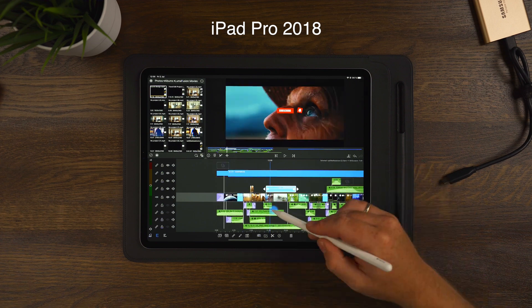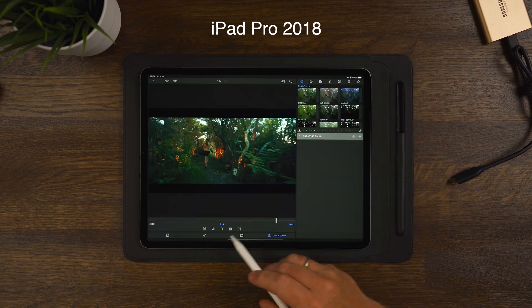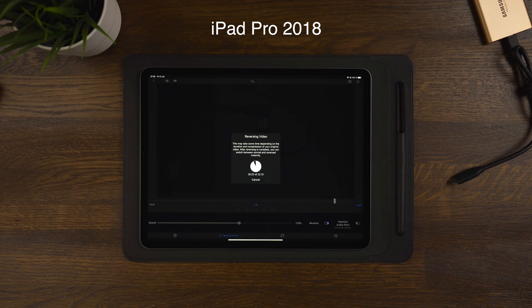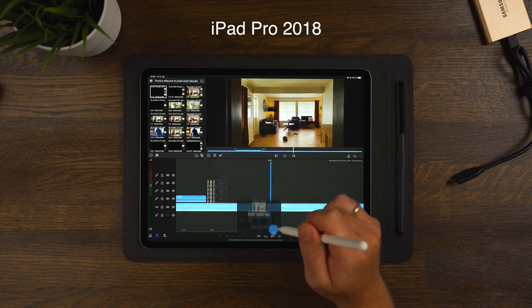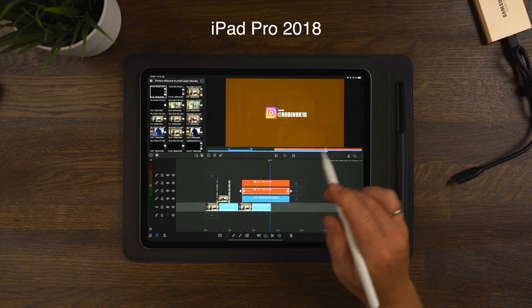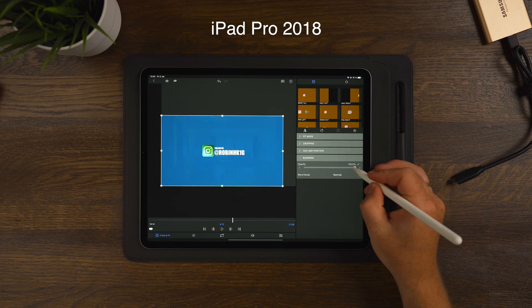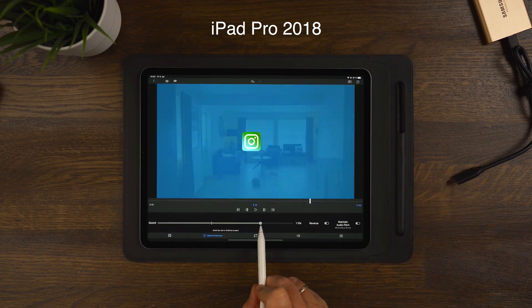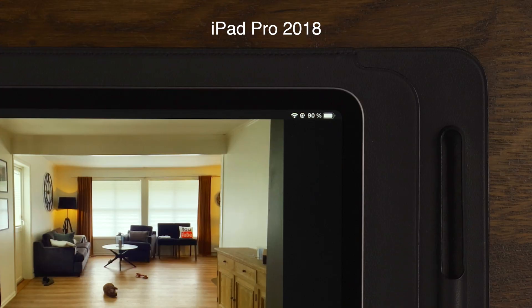So the iPad Pro 2018 — after we finished up a 30 minute edit where we played around consistently, applied different things, and really pushed it a bit — without the external drive, we ended at 90% battery left, which is quite good. So 30 minutes of editing drains 10% battery.